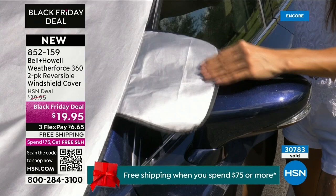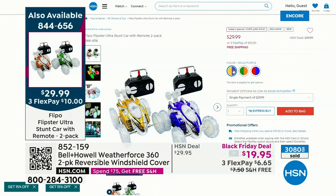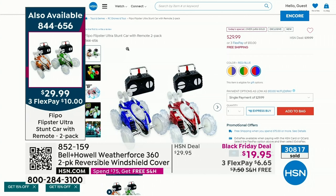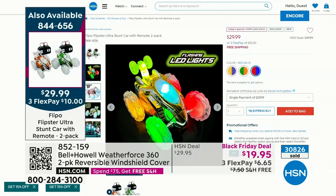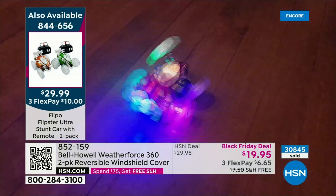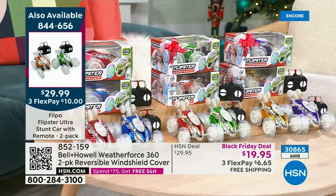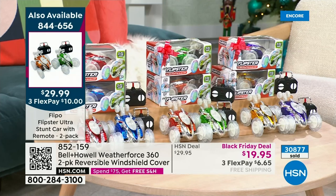A reminder about our today's special — that was a blast watching everybody! You're getting a two-pack of awesome remote control stunt cars — more powerful, more lights, more fun features than ever before. With 2.4 gigahertz, you can incorporate up to a hundred cars all playing at the same time. The item number is 844-656. Color choices are red and blue, purple and gold, or orange and green — all separately boxed and just awesome. We're going to do another airing in about 15-20 minutes, so stick around.